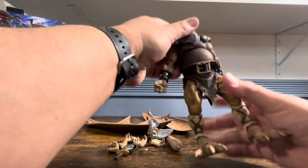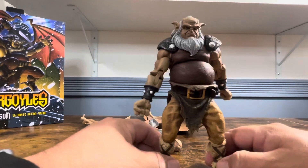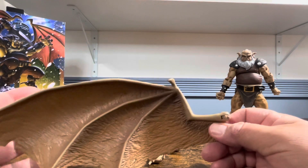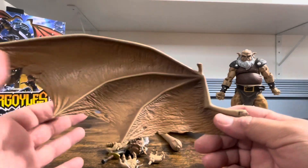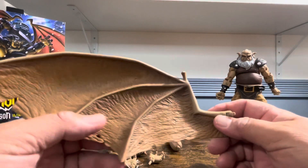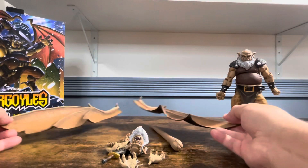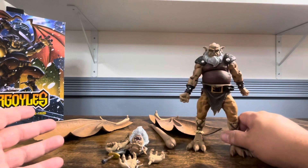Taking a quick look at everything he comes with: here we have the giant wings, which has been a complaint of a lot of collectors — how big the wings are. We've already seen Goliath have folding wings, and I believe Demona is going to get folding wings with Lexington. If you pose them behind each other it really doesn't cause too much of an issue, though you're going to use a lot of space because of how big the actual figure is.